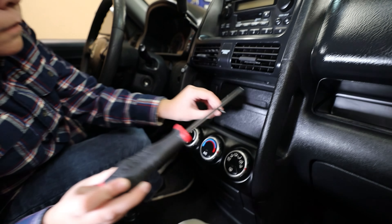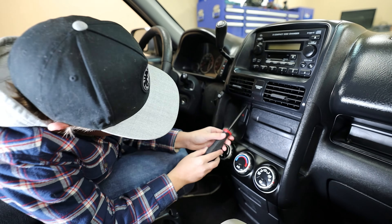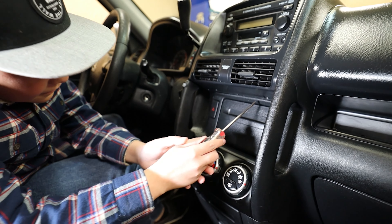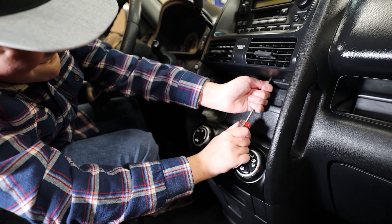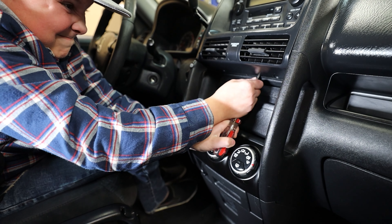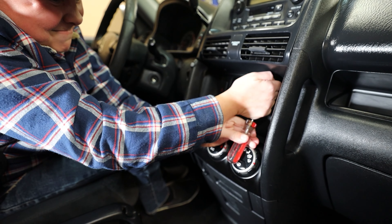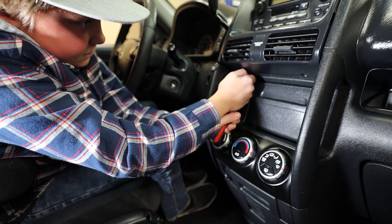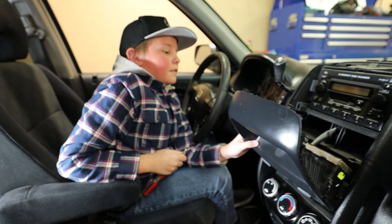Alright, good job. Now take the screw and put it right here - we'll put our screws and stuff right there. So pry that face plate off there so we can get the radio out. Stick that up under there and then pull out - just kind of pull kind of strong. Go onto that one side right there, then go to the other side. Perfect.